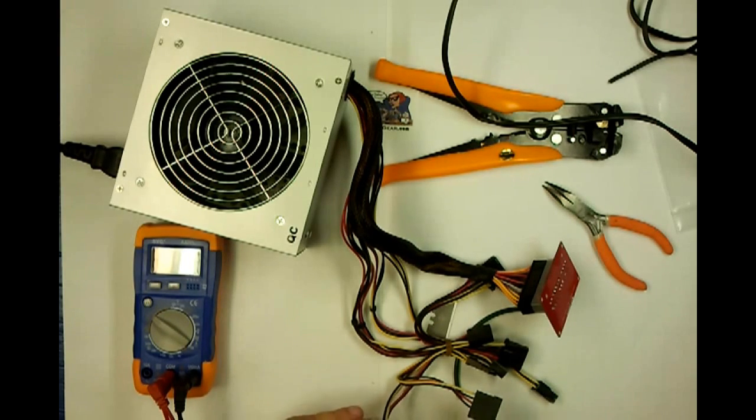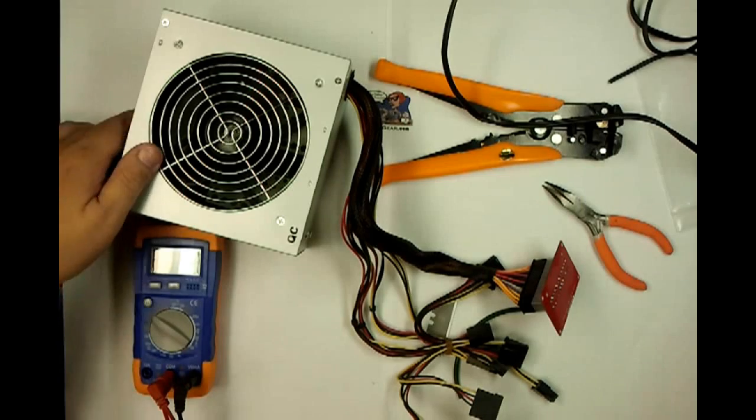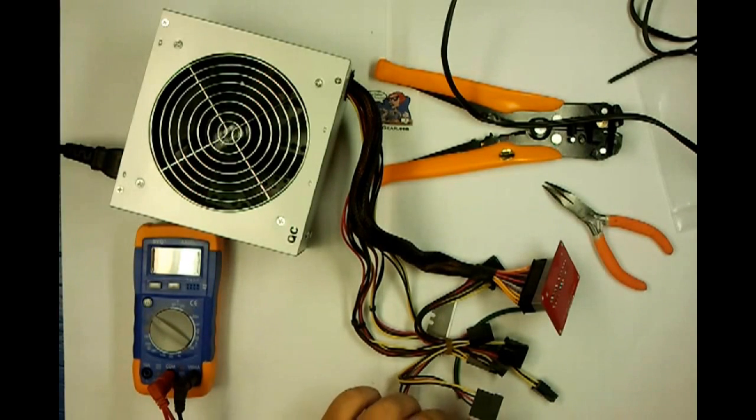12 volt, 12 and a half volt, 12 volt — that's good. Turn it off.